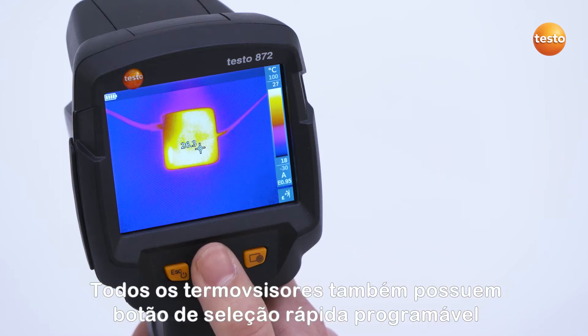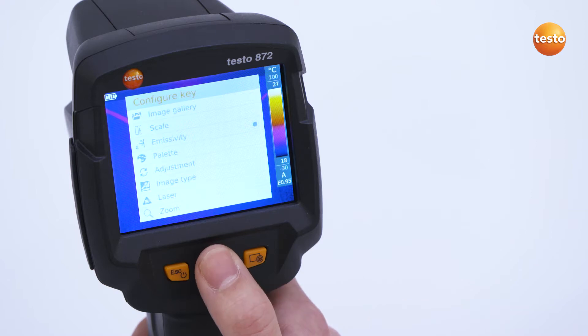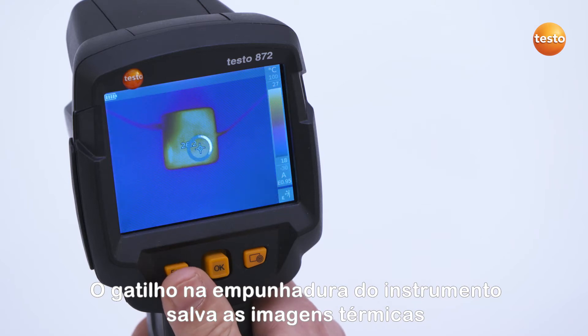All thermal imagers also have a programmable quick selection button which can be programmed with various functions. The trigger on the pistol grip is for saving the thermal images.